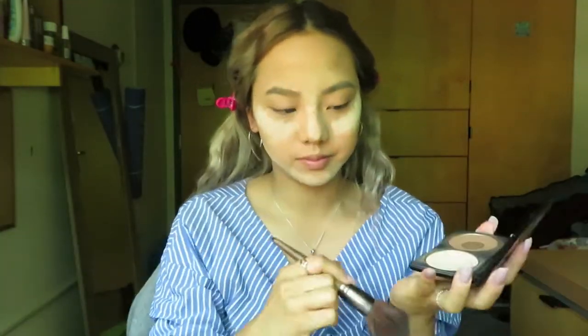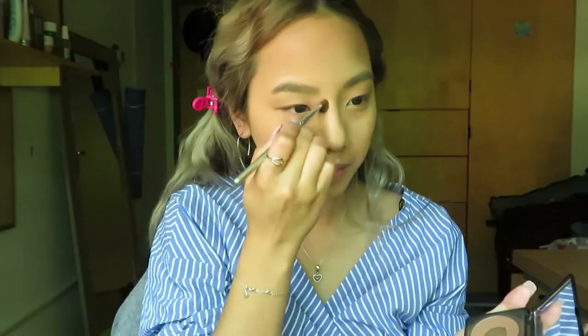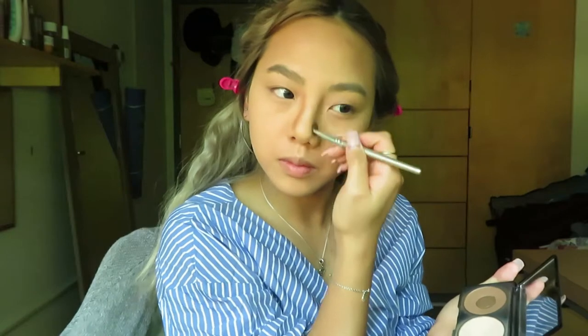At the meantime, we will first apply Makeup Forever Contour under my chin and jaw, also on the edge of my forehead. Now use the big fluffy brush to blend the set areas, then use the small flat brush to apply shadow on the side of the nose and beside the eyes.